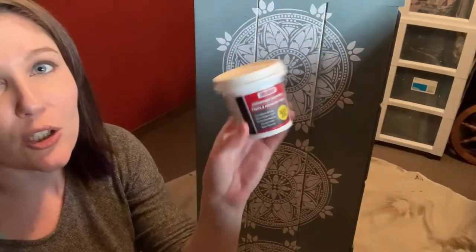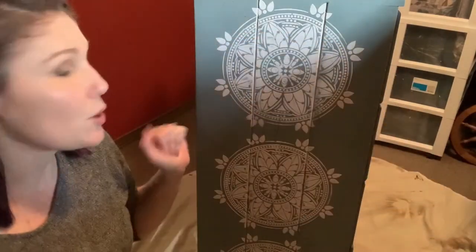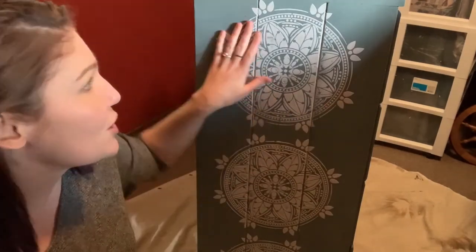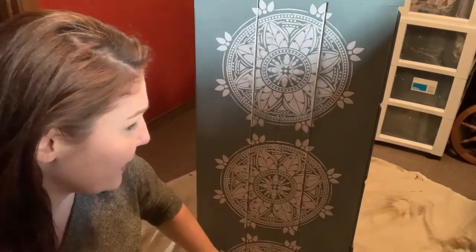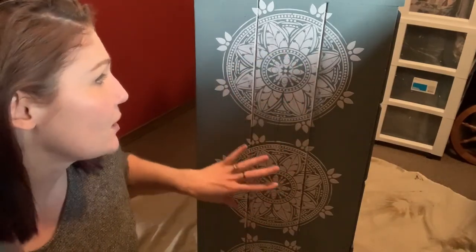P.S. this stuff is from the dollar store. So even if I wrecked it, I wasn't going to be sad about it because I could have just taken it off — and this is, you know, a dollar. Anyways, totally recommend it. Going to continue doing that. I'll put in whatever color paint I want now, just so I know for the future. But I intended on painting over this anyways, and then I'm going to do some stuff to make it stand out.